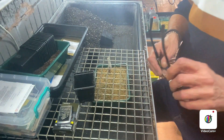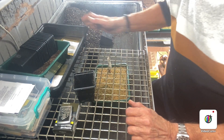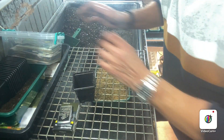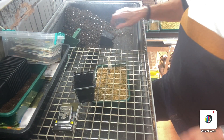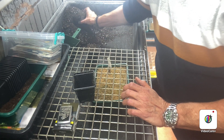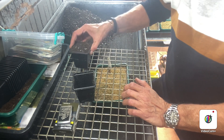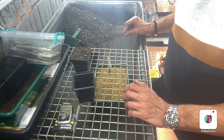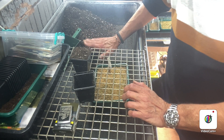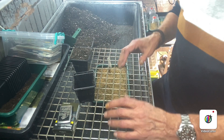Right then, folks, I don't know if you can see proper, I do apologise. Move that tray a bit — there we go. I think you can see a bit better now. So what I'll do, get a pot, and I'm just going to use whatever compost I've got here. And that's it. So I'll fill up as many as I can, and then I will get back to you and just show you how I'll transplant them.